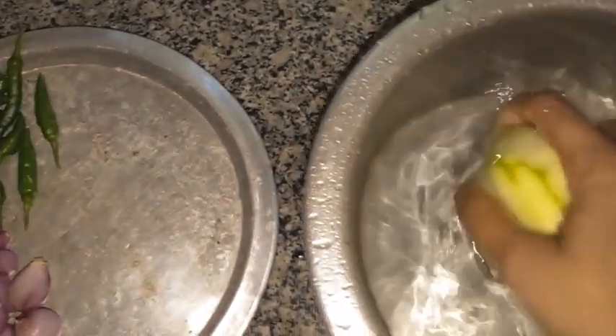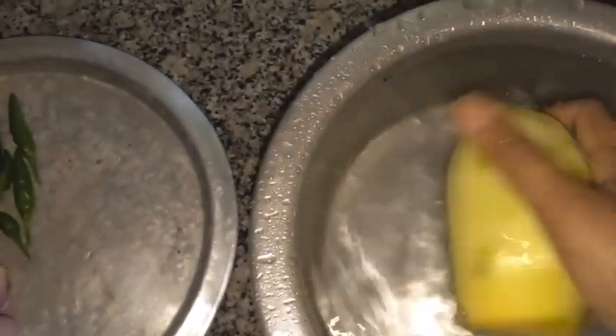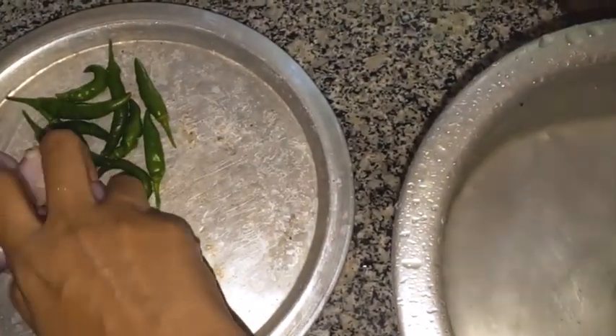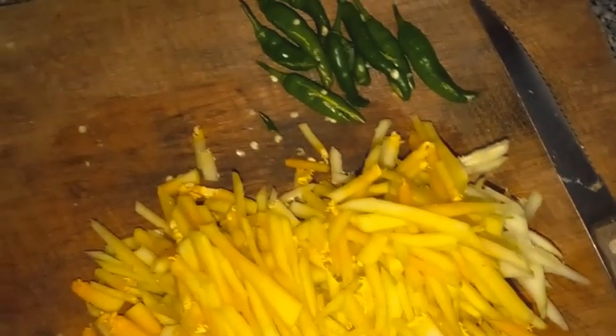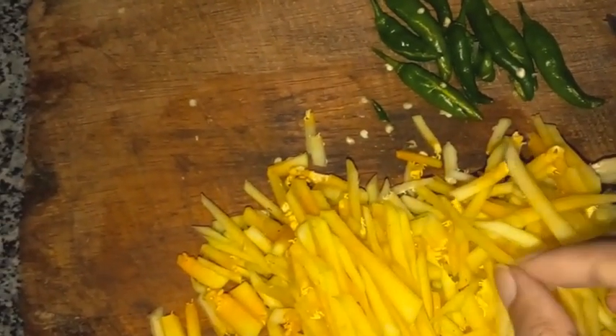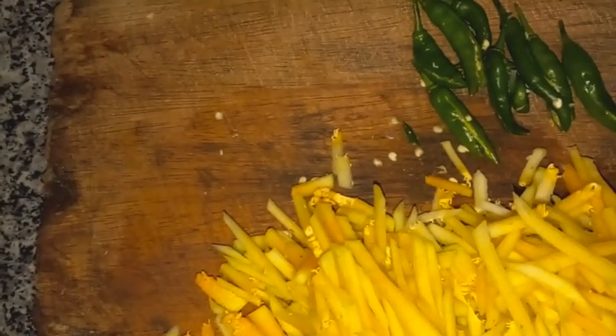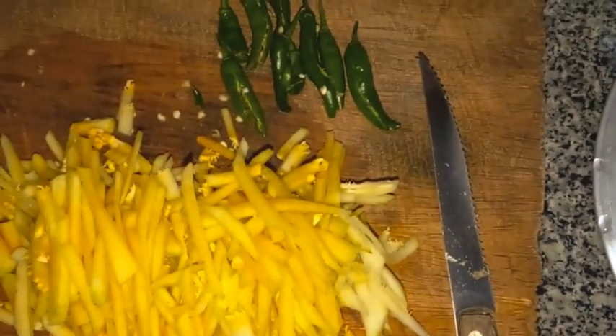Okay, now I am going to wash these three ingredients. Afterward I am going to cut the papaya into small pieces and after that I'll show you how it looks. Here we are — I have cut the papaya into thin pieces and split the green chili. I did nothing special for the onion. Everything was washed thoroughly beforehand.